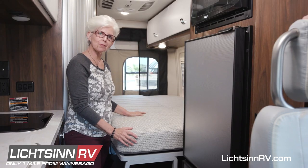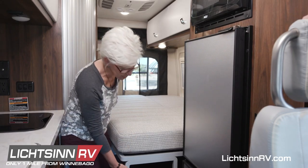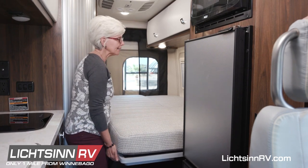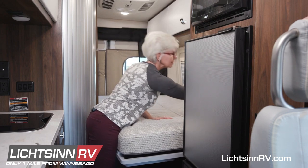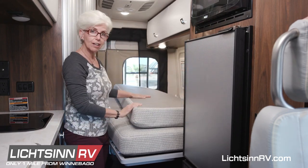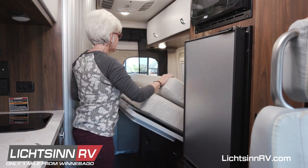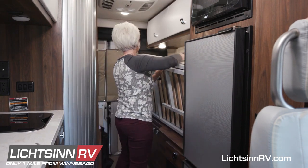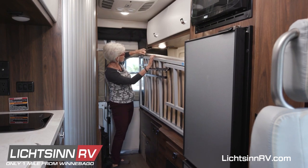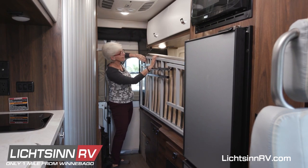To store the Murphy bed back in its stow position: first, put the support leg against the magnet. Second, bring the back portion of the mattress to the front and lift the frame. And lastly, make sure you re-buckle it in place.